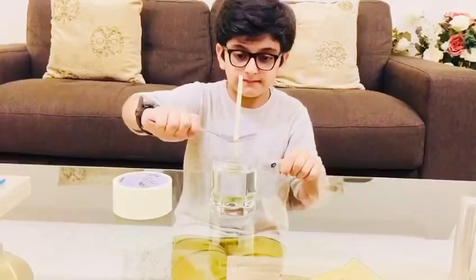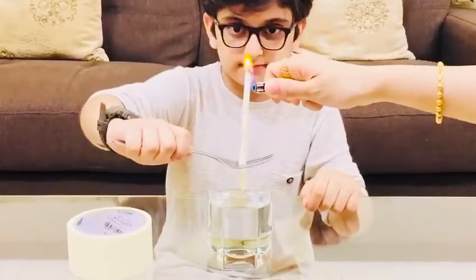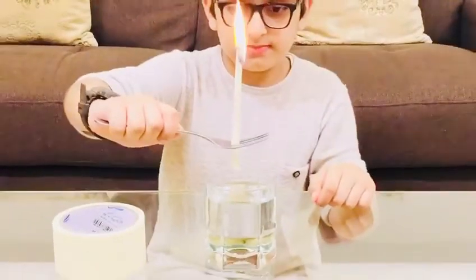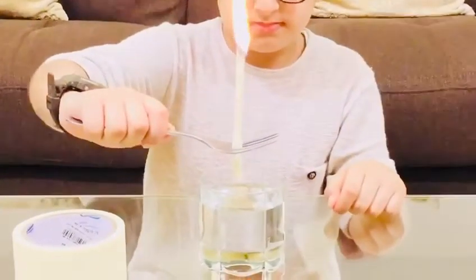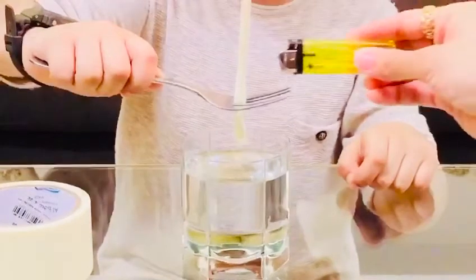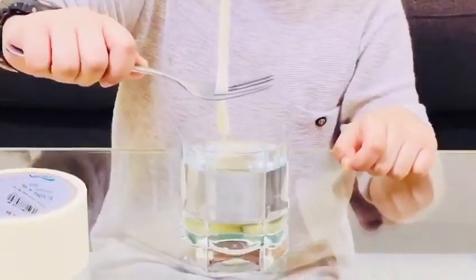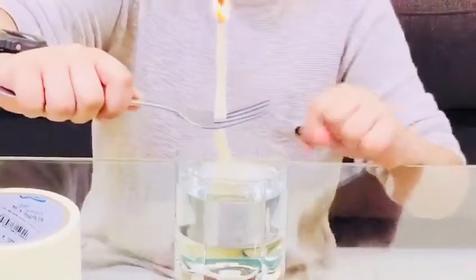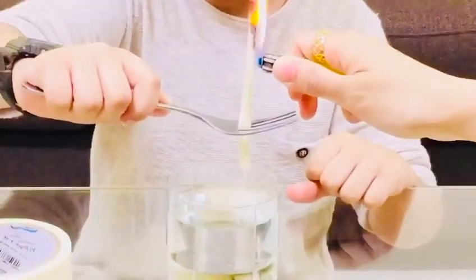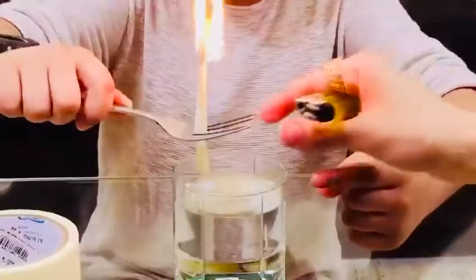Now we will burn it. If the smoke is not coming, we need to make it more. If the fire is running out, we need to put more. As you see, the smoke is falling from the dam.